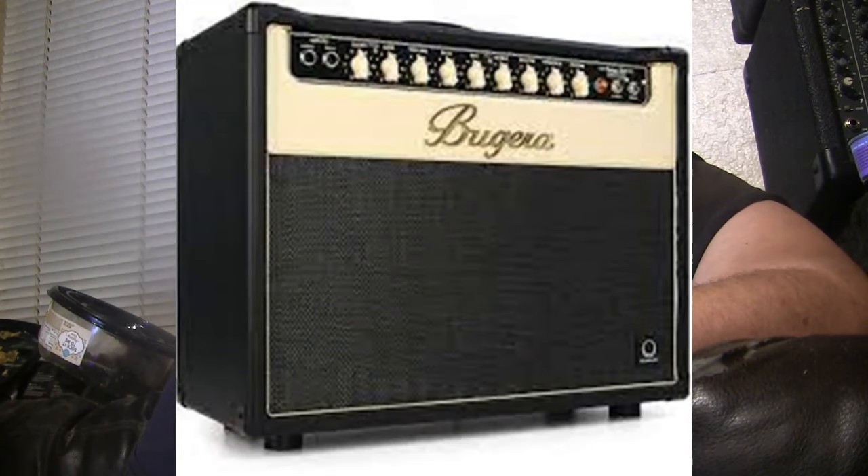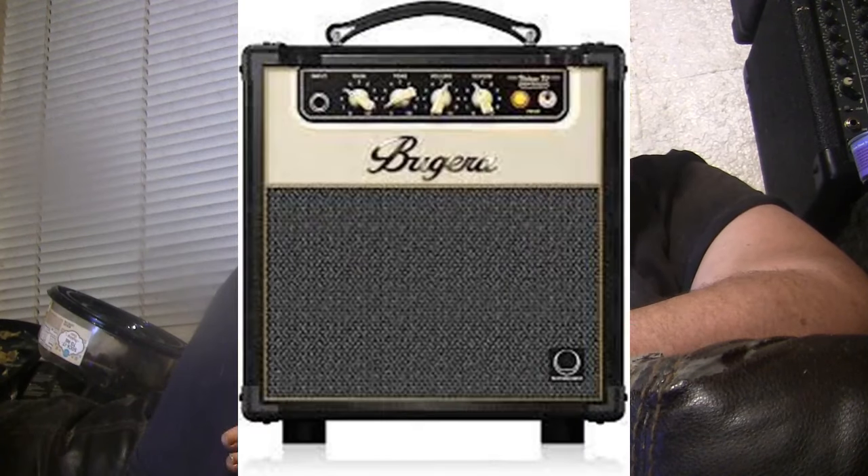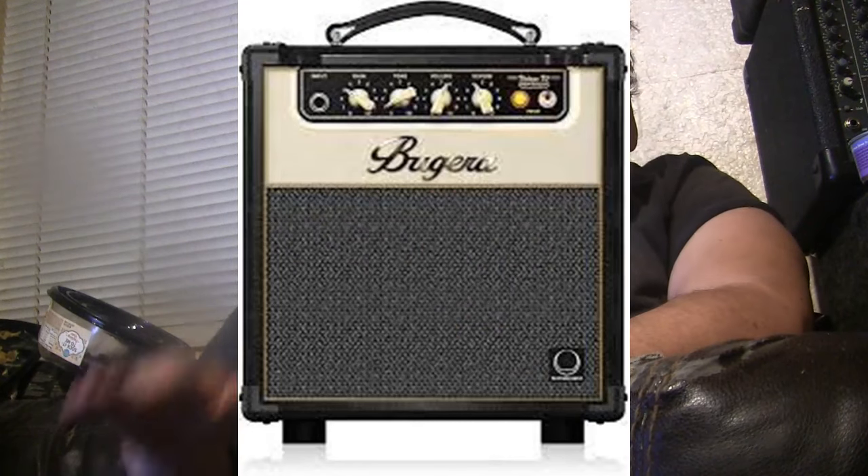Then I ran across a Bugera V5 Infinium. As you'll recall — hopefully you're subscribing and following these videos — I had just gotten a Bugera V22 and was very pleased with it. The sound was really great, especially for the price. The V5 Infinium is a little, tiny tube amp with an 8-inch speaker.